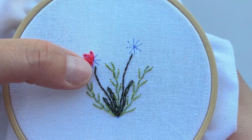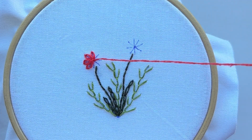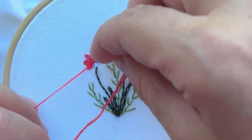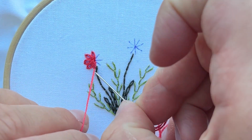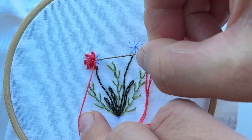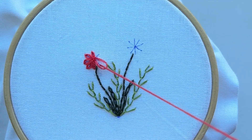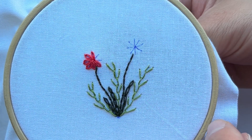We are embroidering our petals one by one, not in a chaotic way, because the chaotic way will not give us a natural look. When we embroider petal by petal, our flower looks very natural and symmetrical.